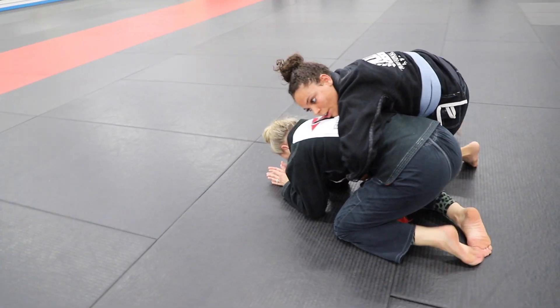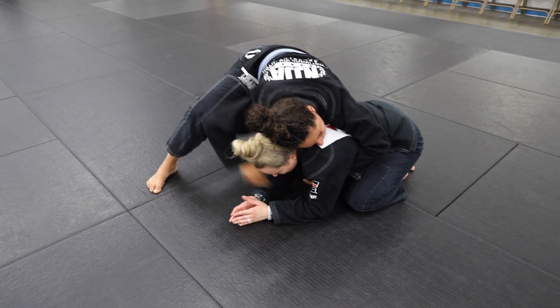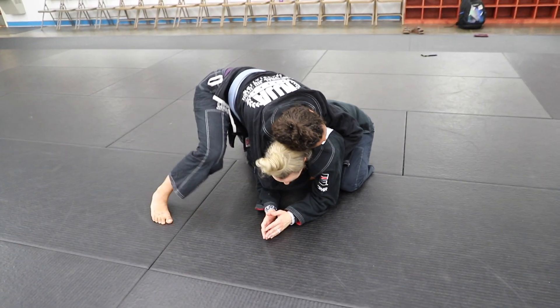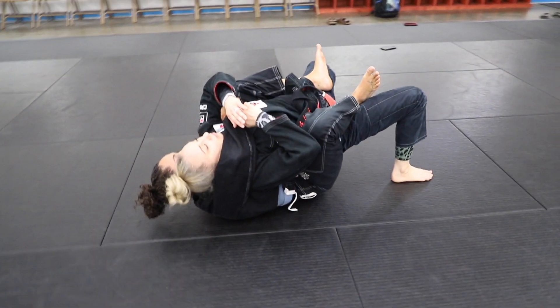I'm going to take this hand right here and hook this leg right here. I'm going to switch my hips, look up, and sit out. I'm going to grab right around her body — this leg is out. We're going to get our seat belt grip and get ready to go right back to the back. Switch with this knee right here on the mat and put our other hook in. And now we're right back at the beginning.